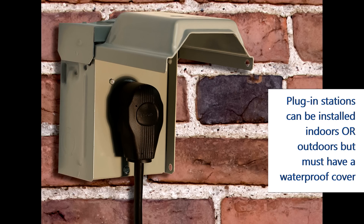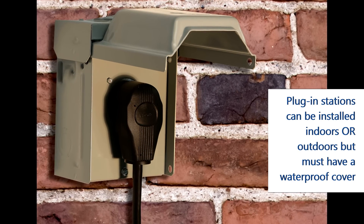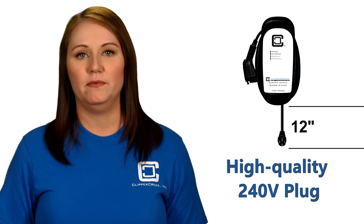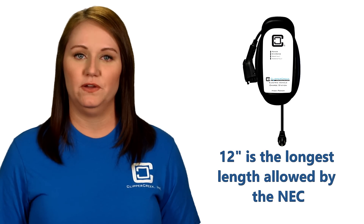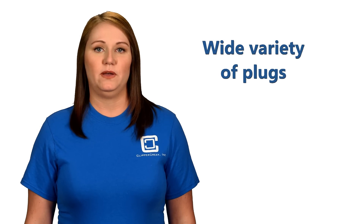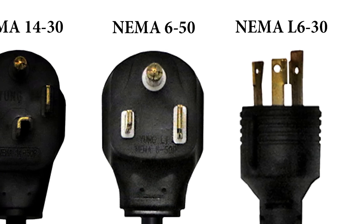With the plug-in unit, there is no flexible conduit, but instead there is a high-quality 240-volt plug that is 12 inches long, and again comes from the top or bottom of the station, depending on the model. Just a heads up — 12 inches is the longest length allowed per National Electric Code. There is no standard when it comes to 240-volt plugs, which is why we offer a wide variety of plugs with our charging stations to fit your needs.